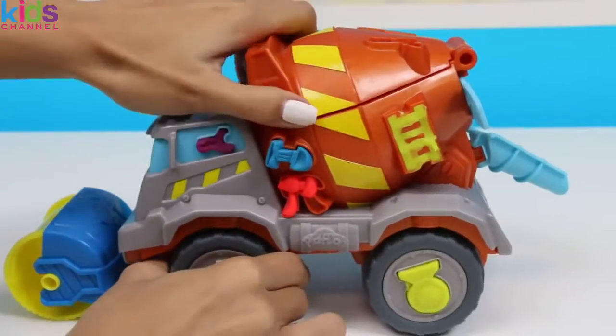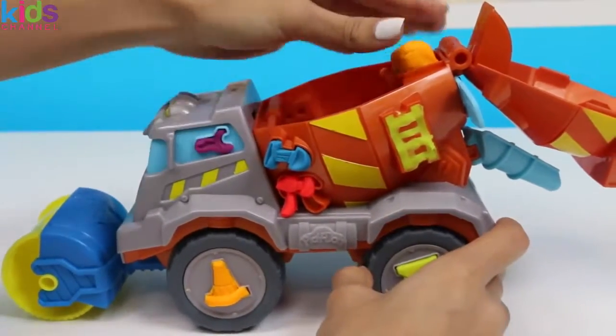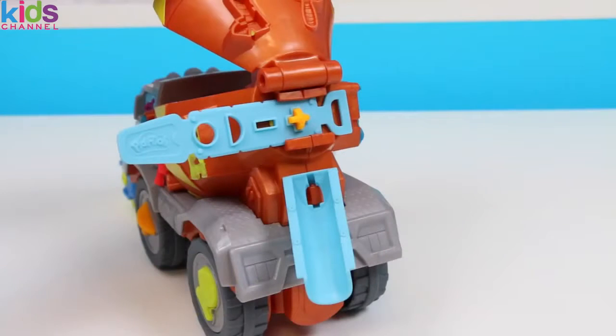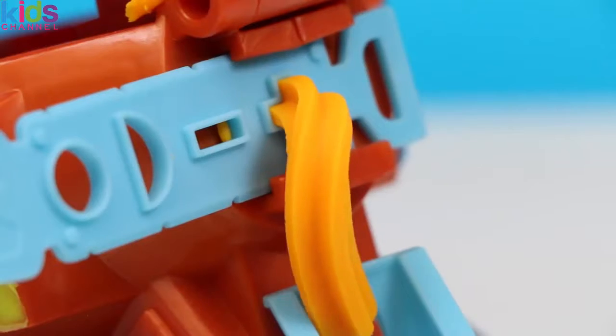Now that we've made all of our tools, let's start pouring the cement. I'll make some orange cement. Ready? Let's get to pouring! Look at all that cement coming out!